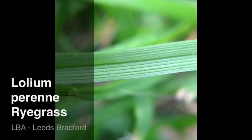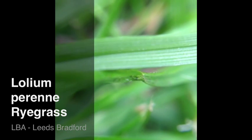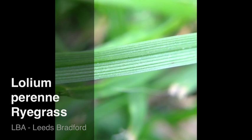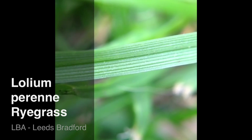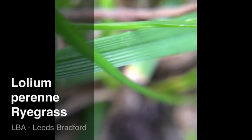So we've got Ryegrass, Lolium perenne, which is quite a ribbed leaf. It has a darker, distinct central midrib and fold to the leaf.